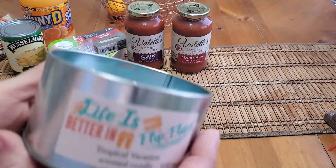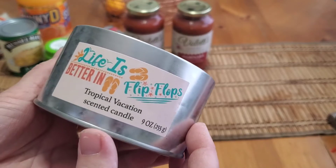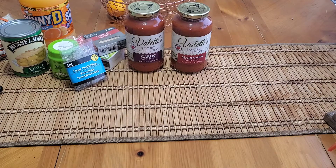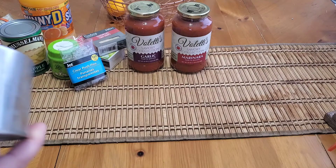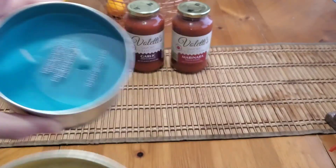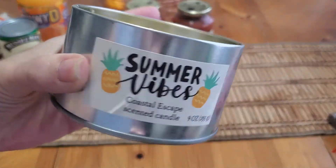I found these really cool candles I had never seen before — they're in galvanized metal. This one says 'Life is Better in Flip-Flops, Tropical Vacation,' it's a nine-ounce candle and it does smell like a tropical vacation, a very nice pleasant tropical scent. Then there's this one — 'Summer Vibes Coastal Escape' — but this one does not smell like coastal escape; it smells like caramel gourmand, so it's obviously mislabeled. This one has two wicks; the other has one.